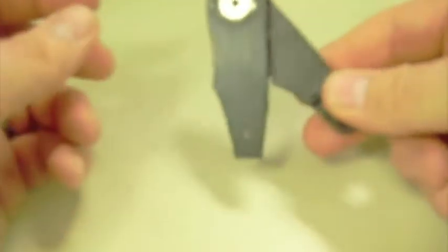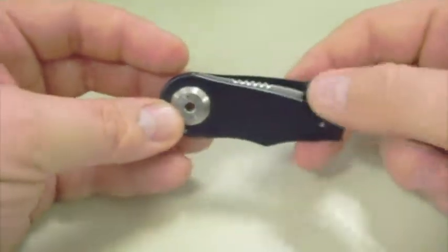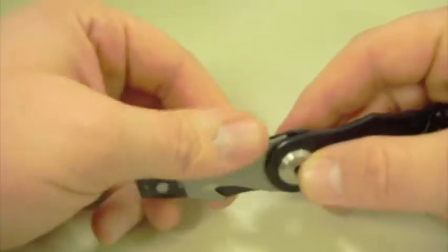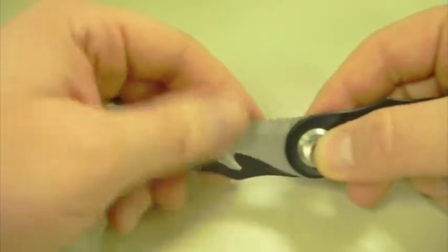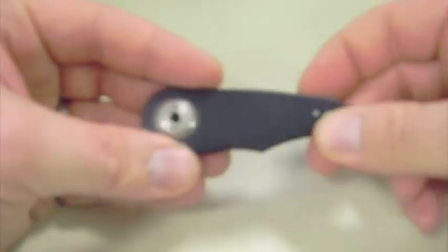It comes open in my pocket often and hangs, which isn't dangerous because it usually stays pretty close and the blade does actually fit really nicely into the sheath. Even if it's completely open, I'm not going to cut myself too bad — but I wish it locked better.